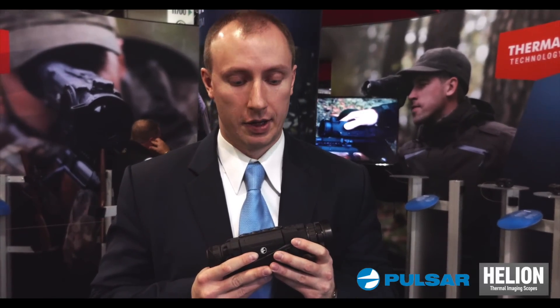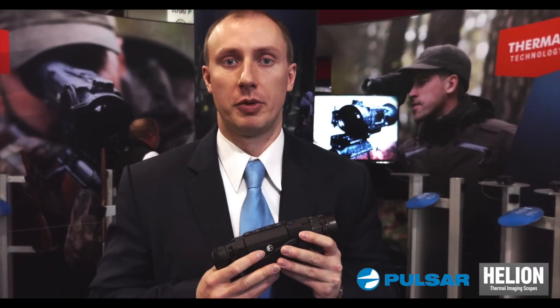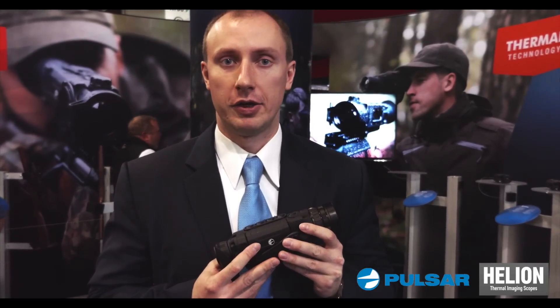Hi, my name is Maxim Burek. I'm a marketing manager from Pulsar, from UConn Advanced Optics Worldwide, and today we are presenting a new thermal imaging monocular that is called Helion.